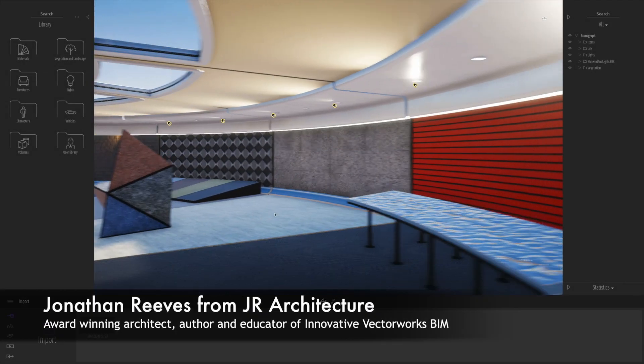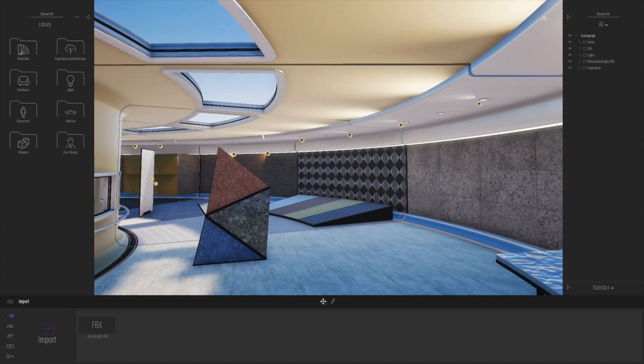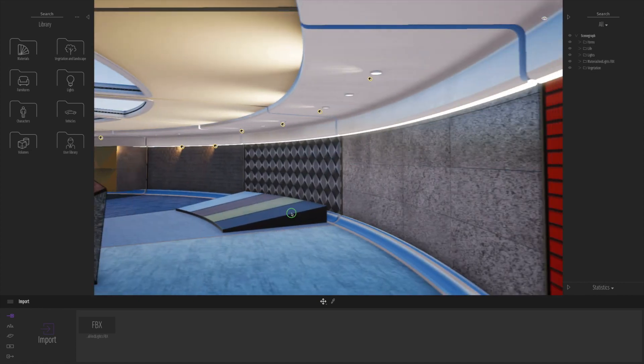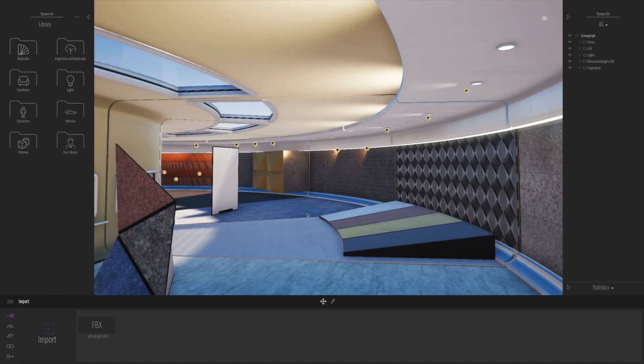Hello, everybody. My name is Jonathan Reeves from JR Architecture. I'm an architect, author, and Vectorworks and Twinmotion specialist. And today I'm going to be sharing with you a little video on a new, exciting development for Mac users based on external graphics cards.